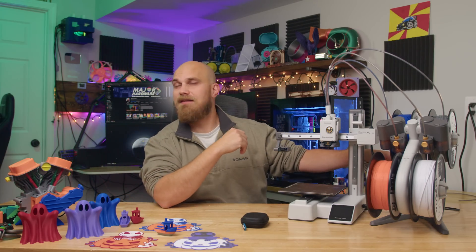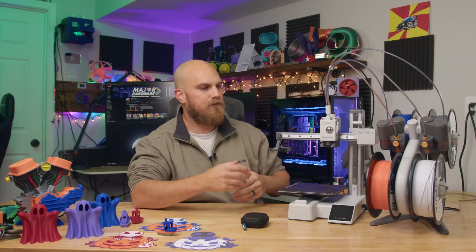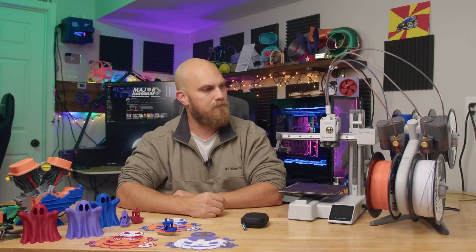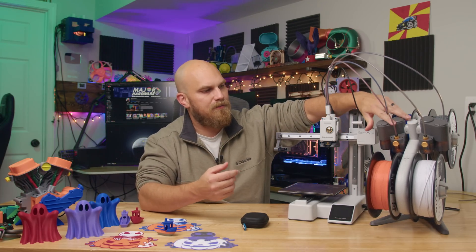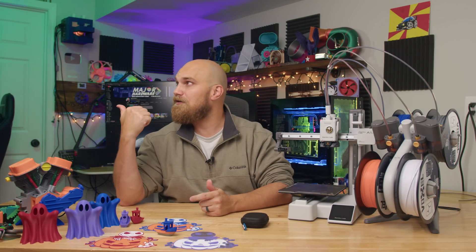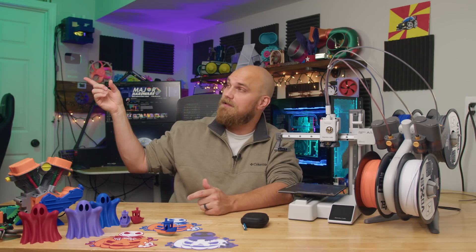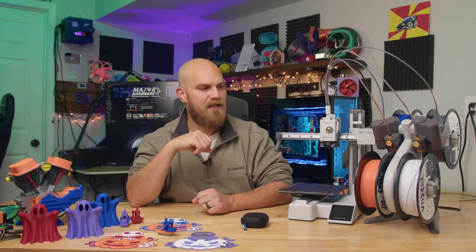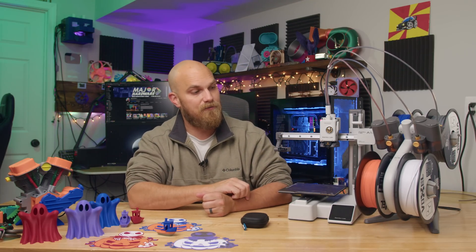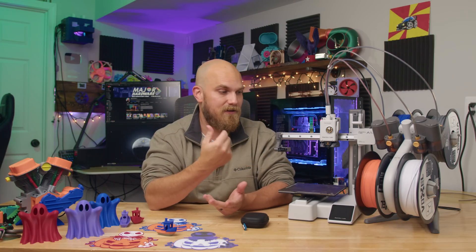The AMS Lite has pretty much all the functions that the original AMS has. It's not enclosed, but it does have RFID tag readers, so if you're running Bambu spools, when you load one up it automatically knows which one it is and will automatically adjust the printer settings. Third-party filament works just fine — mine's loaded up with Voxel PLA Pro. This one might even be better in some aspects because the original AMS doesn't like cardboard spools, whereas this one handles them much better due to how the spools roll differently.